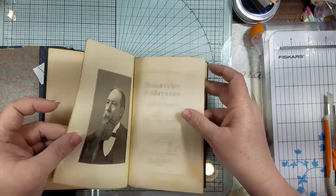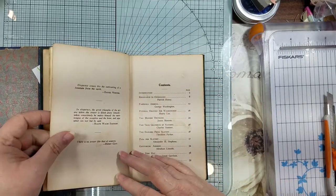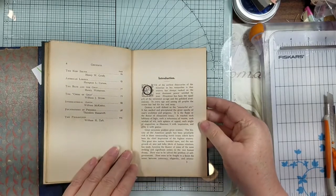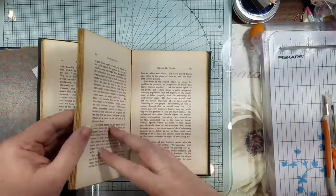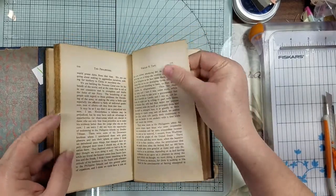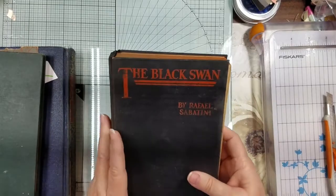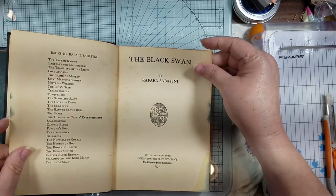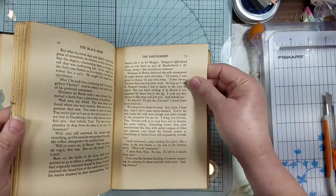Then there's one called 'Memorable Addresses' with no date — but the paper is incredibly thick. They really knew how to make books back in the day. It's well over 65-pound stock. Then 'The Black Swan' — I wonder if that's like the movie. Copyright 1931 and 1932. Really nice thick paper.